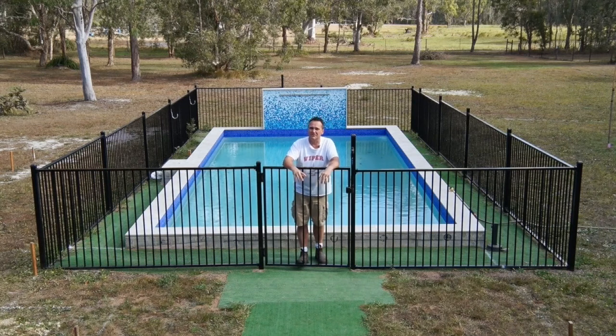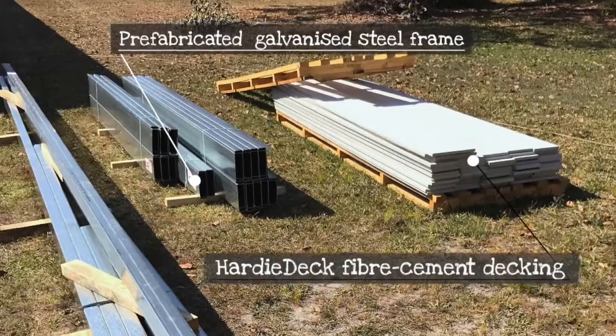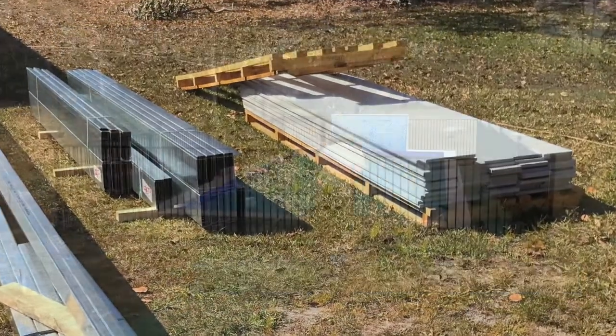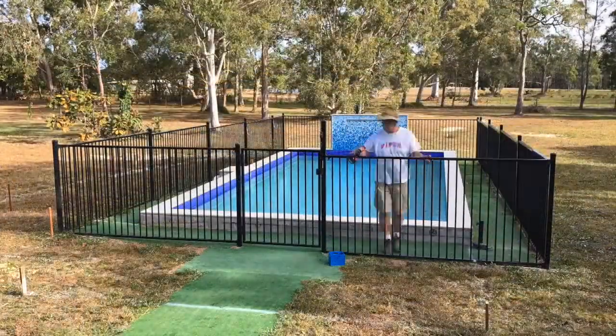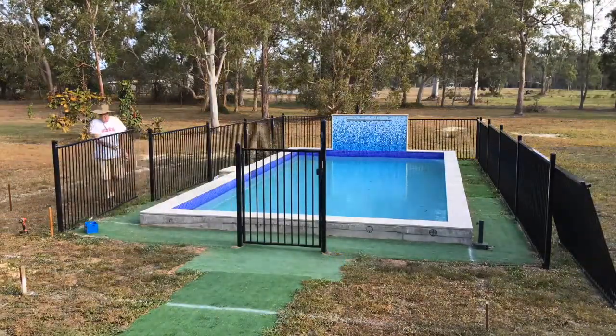We've been waiting for some renovations to be designed, so we weren't quite sure where a deck was going to sit. Well, now I'm ready to go — I'm going to put a deck in, and it's a deck with a difference because it's going to be completely timber-free in its construction. So the fencing comes down and the posts come out to clear the workspace.